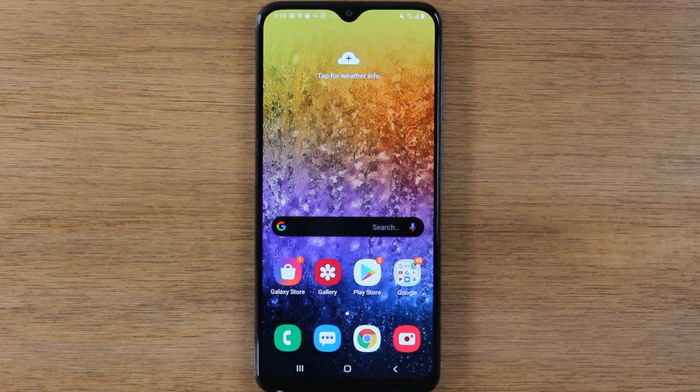Today, we're going to walk you through using the A20, and this is for a beginner, first-time smartphone user, or someone who is maybe new to Android. We're just going to take it very slow and make sure you understand how to navigate this phone and how to do all the basic things.